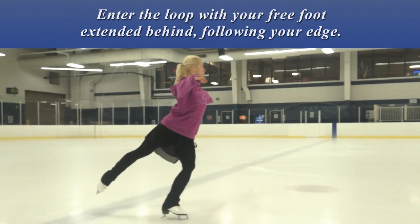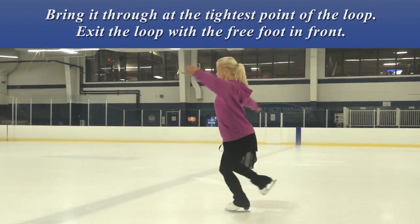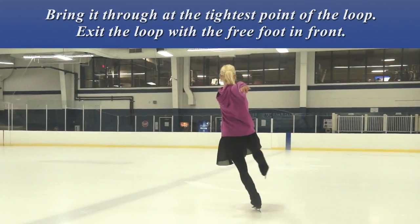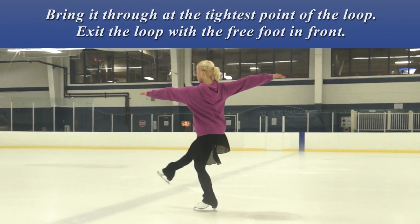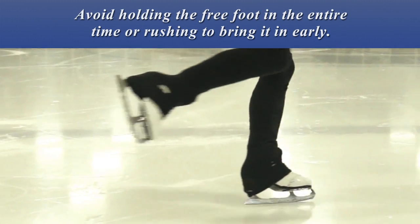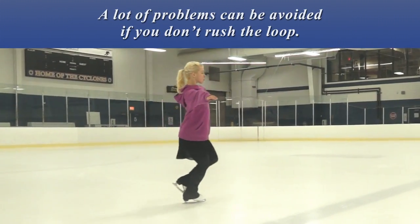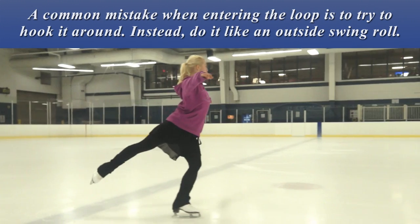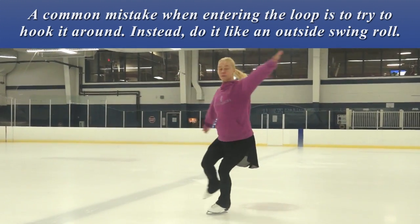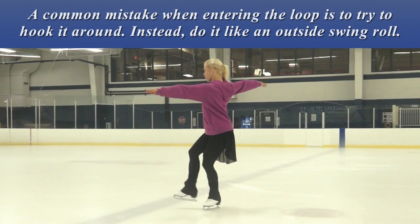Enter the loop with your free foot extended behind, following your edge. Bring it through at the tightest point of the loop. Exit the loop with the free foot in front. Avoid holding the free foot in the entire time or rushing to bring it in early. A lot of problems could be avoided if you don't rush the loop. A common mistake when entering the loop is to try to hook it around — instead, do it like an outside swing roll.